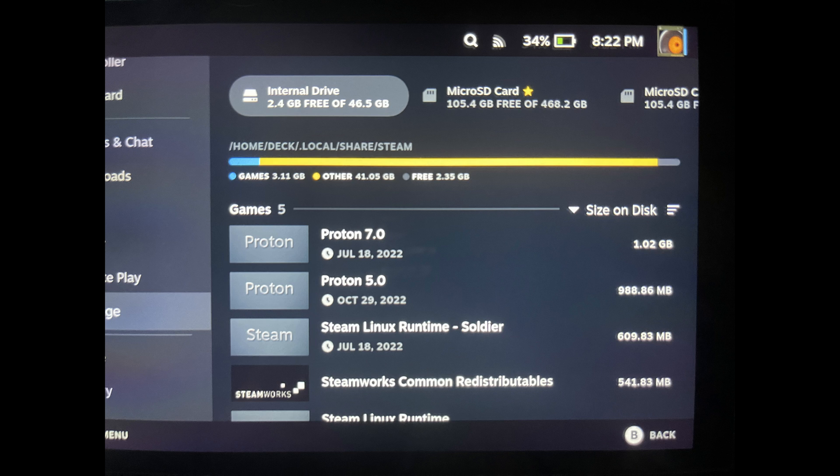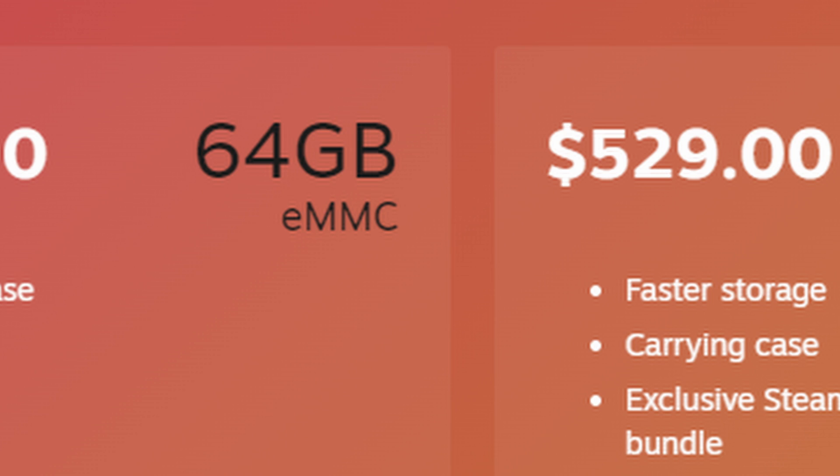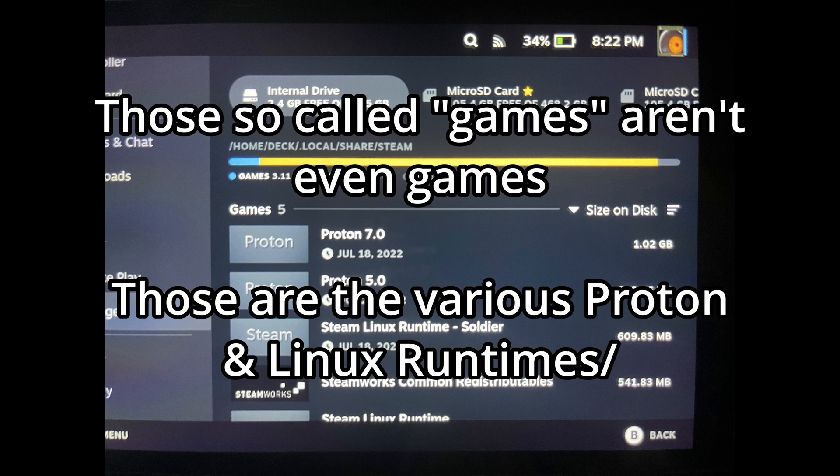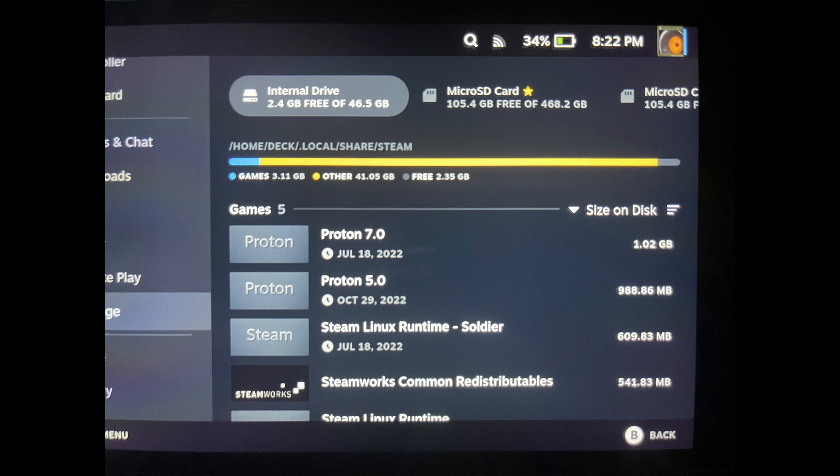Your shader cache and compatibility data is stored on your SSD. Actually, it's not even an SSD in your 64GB model — it's an eMMC drive, which is noticeably slower than your average SSD. But that's besides the point. Your eMMC drive is going to be filled to the brim as you download more games onto your SD card. And as with any OS, once you fill your boot drive to the brim with data, your operating system practically becomes unusable. With 64GB, you don't have a whole lot of space. You definitely shouldn't download any games onto your internal drive. And managing all of that shader cache and compatibility data can be maddening, especially when games don't automatically delete the shader cache when you uninstall them.